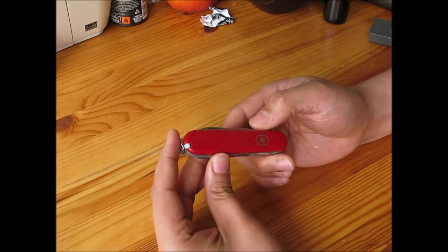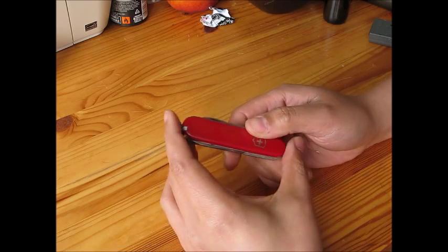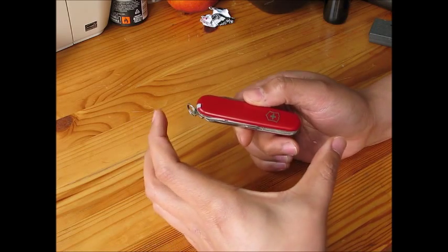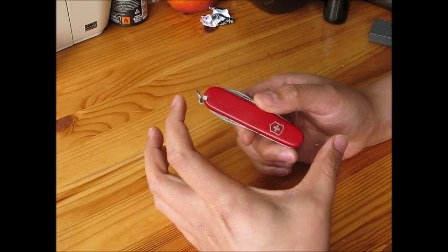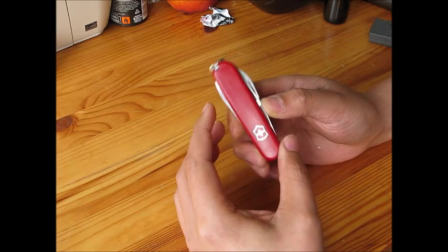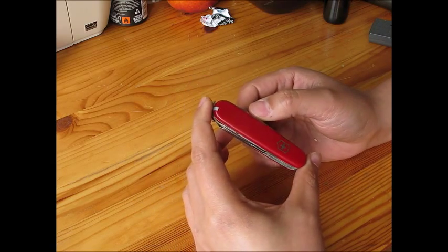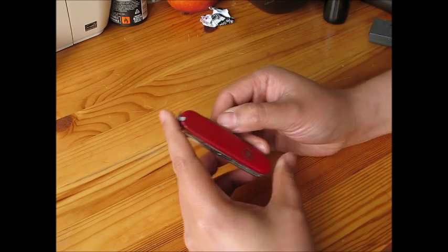Let's take a look at the size. As Victorinox sells in the market, there are two sizes — the bigger one is the standard size. This is the compact size, which is more handy and suited for girls. That's why I gave it to her.